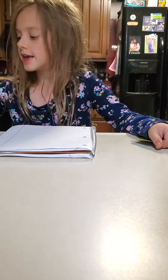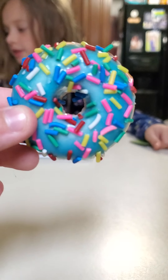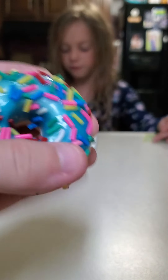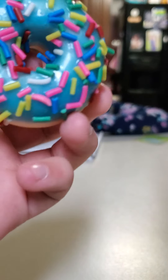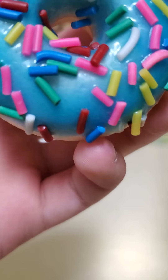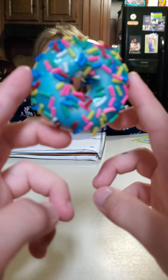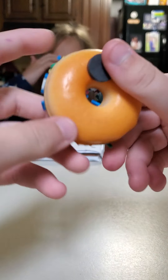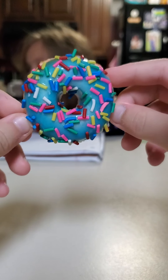Whenever you see the donut, put a timestamp. Yes, if you've watched the first part, you already know this stuff. Put a timestamp of which time you saw the donut. And once we get more famous we can start doing shoutouts — actually, we can do shoutouts now. If you can put all the timestamps of when we found it, you'll get a shoutout in our video.